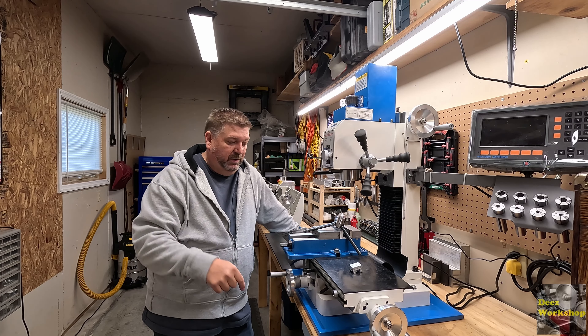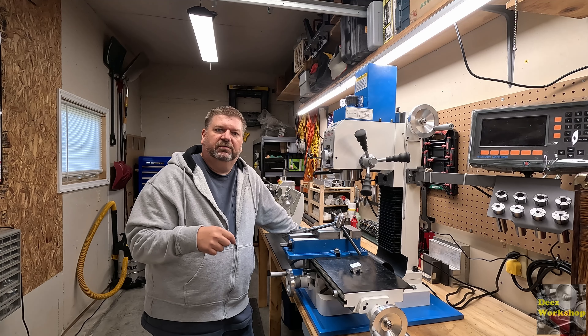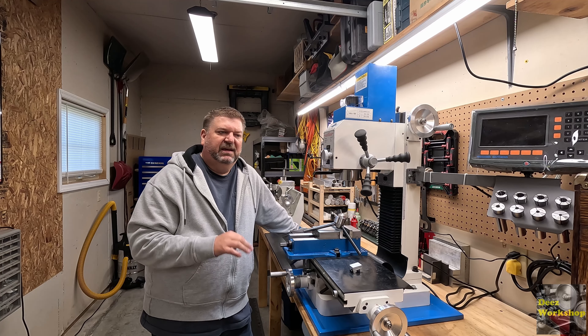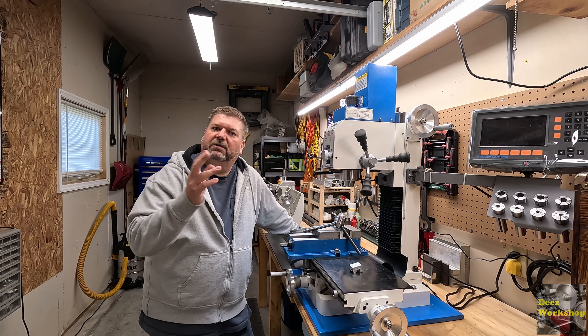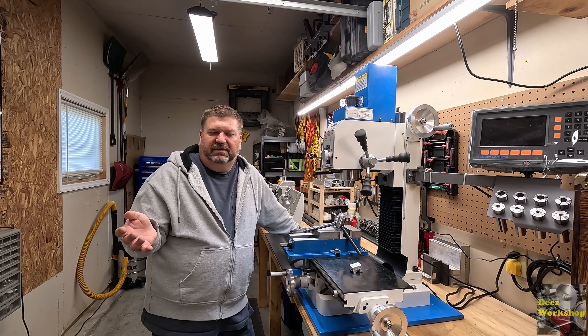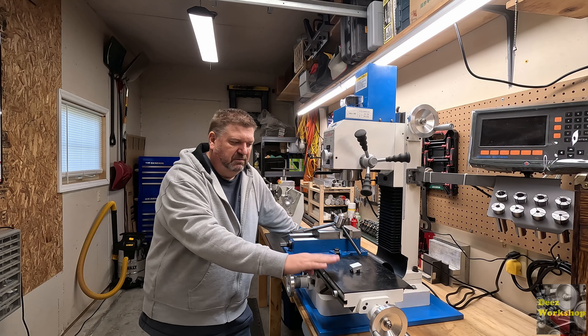Welcome back. I'm Deez. This is my workshop. Today I'm going to record a few clips for another Messing in the Shop episode. It's been a while since I put one out, and I'm starting to get a few different clips from different little projects that don't really have a video of their own. This is just kind of an introduction to that video, plus I'm going to show you something I'm going to upgrade on these mats.